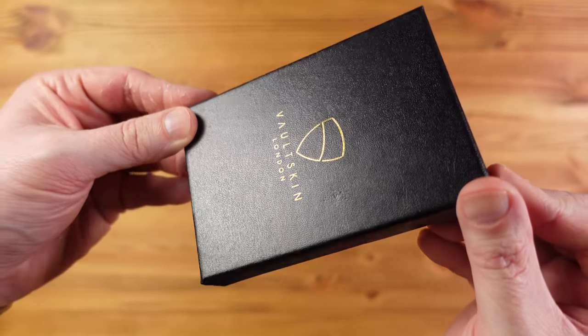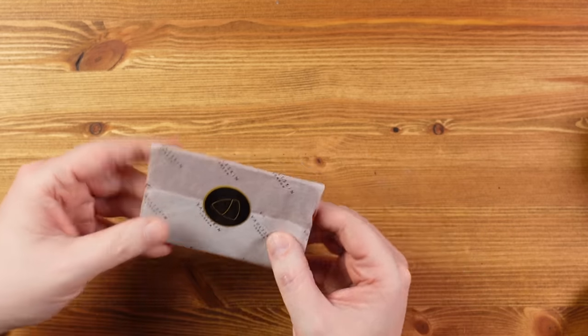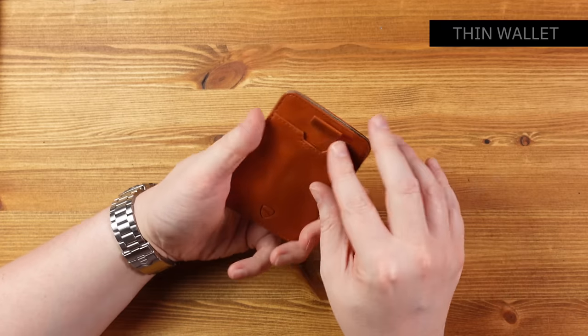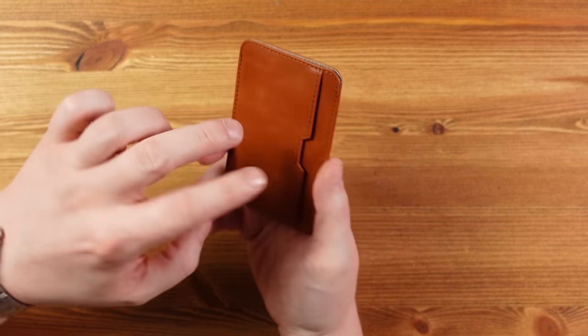Jamie starts with the wallet. Last year John complained his wallet was thick and chunky — not this year. Jamie's wallet is by a company called Voltskin, coming in a nice paper package that could make a great gift. It's made from fine Italian high-grain leather — a leather card wallet with three pockets: one on top, one on the side, and one in the middle.